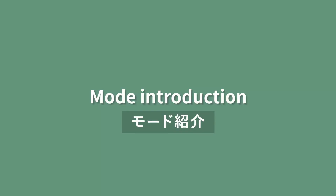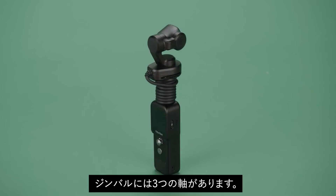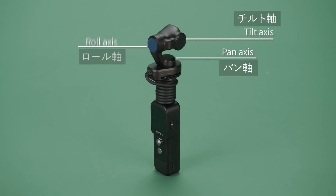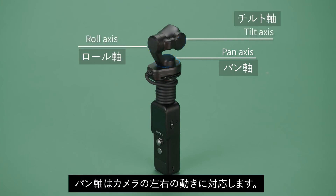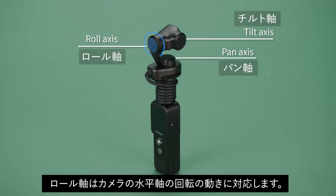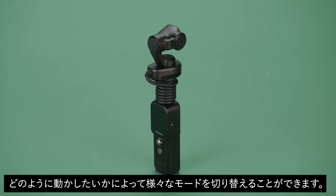Mode introduction: There are three axes on the gimbal camera — the pan axis, tilt axis, and roll axis. The pan axis is responsible for left and right rotation. The tilt axis is responsible for up and down rotation. The roll axis is responsible for horizontal rotation. You can select different follow modes according to your usage needs.